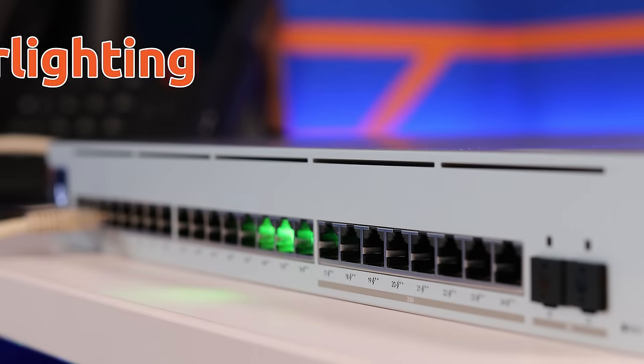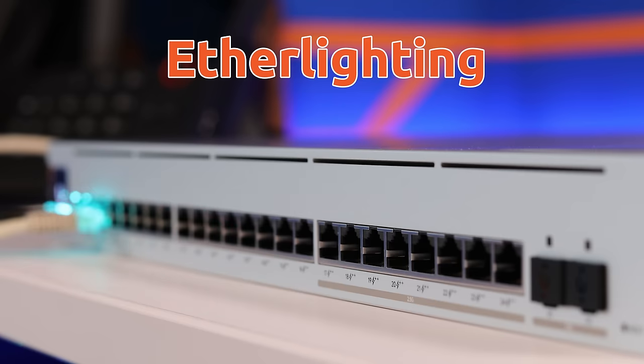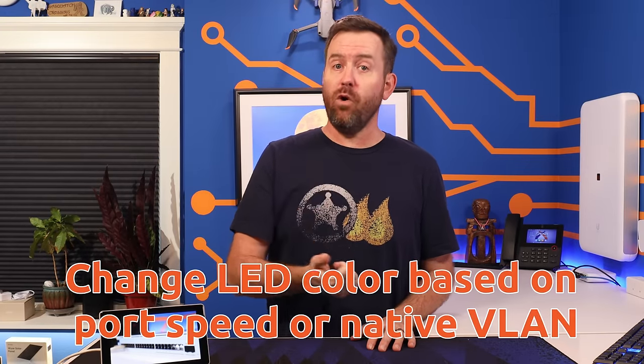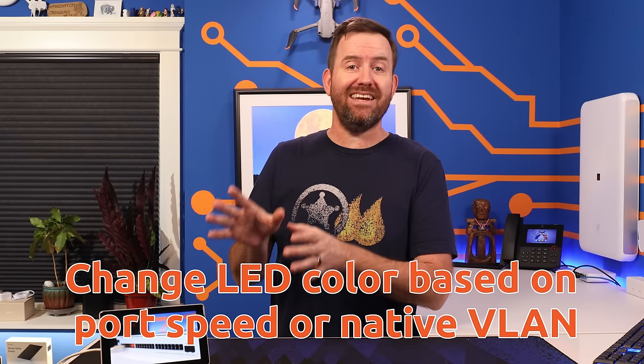Pro Max switches feature a new concept called ether lighting. Every single switch port has full color spectrum LEDs behind it that can be configured to provide some pretty intuitive visual switch management. With ether lighting, you can change the LED color of individual switch ports based on the speed of the port, or based on the native VLAN assigned to that port. Let's take a closer look at these features in UniFi.